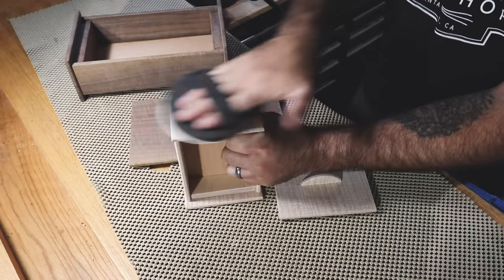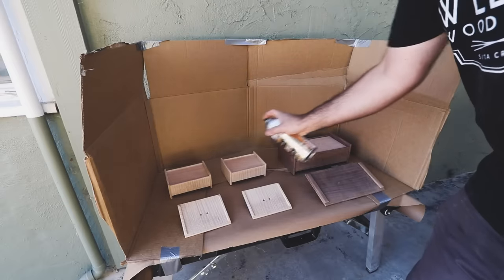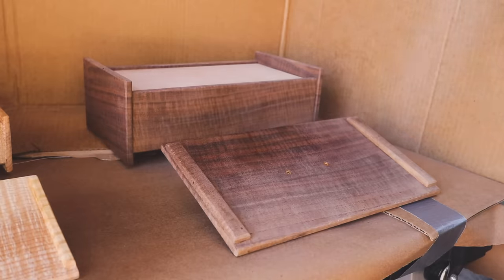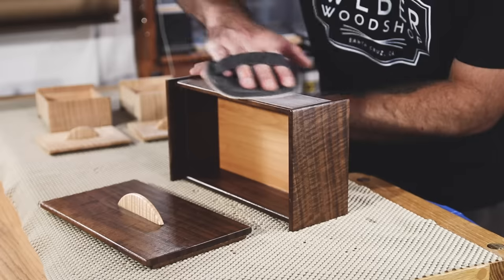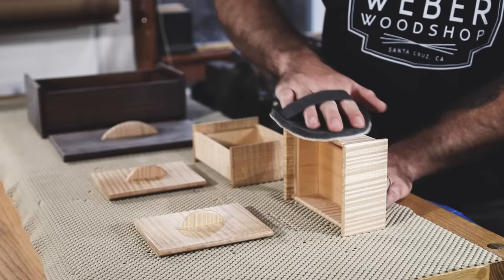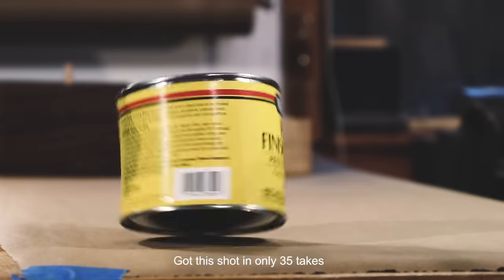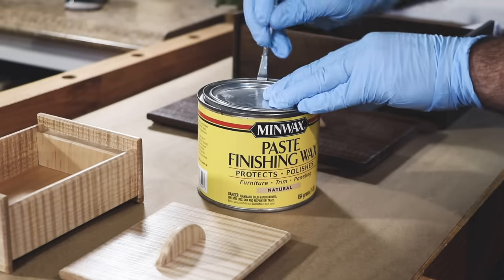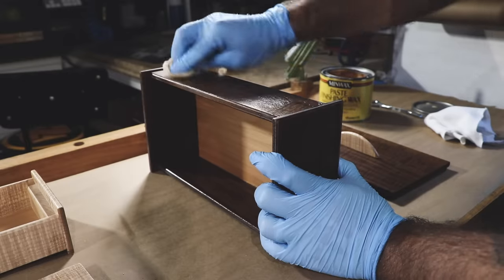One last sanding up to 400 grit before I apply the finish. You'll need to make a really fancy backyard spray booth, then grab a rattle can of satin polyurethane. Give it two or three coats and follow the directions on the back of the can. Make sure to cover it to keep dust particles off your finish. After the final coat, I use a 400-grit sanding mesh to gently remove any dust particles or imperfections in the polyurethane finish. Then I hand polish everything with paste wax. This gives it a nice satin shine, but also leaves the surface feeling silky smooth instead of that plasticky feeling you get with bare polyurethane.